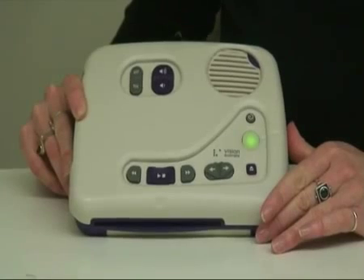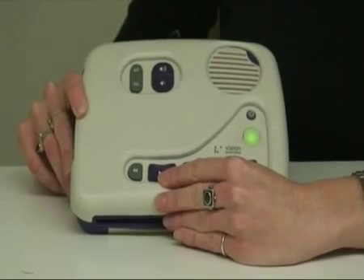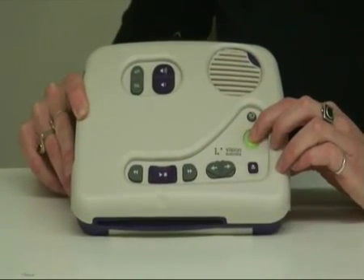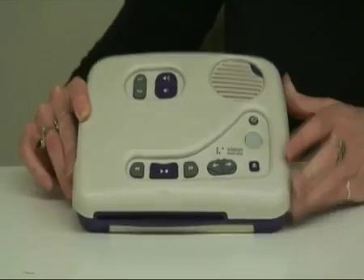Once you're finished listening to whatever chapter or article you were reading, hit your stop button to pause it at the right spot and then depress the on/off button. The machine will tell you that it is now powered off.